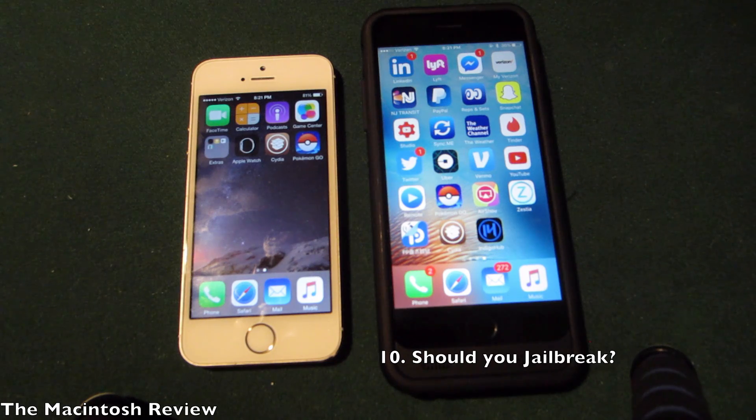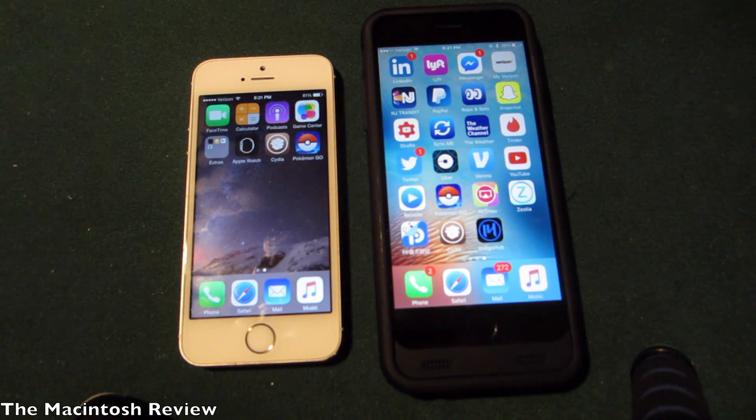Lastly, some of you may have never jailbroken before and are wondering if you should actually go ahead and jailbreak your device. That's really up to you. Jailbreaking provides customization tweaks and installations that Apple doesn't normally allow on a stock device. However, jailbreaking also voids your warranty temporarily while you're jailbroken and may compromise some speed and security. Everyone is different, but I do think it's worth it. Do you want customization, or do you want speed, security, and stock goodness?